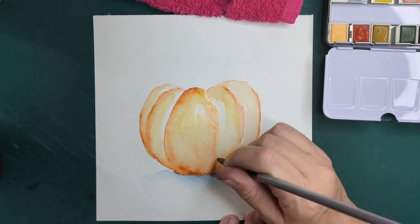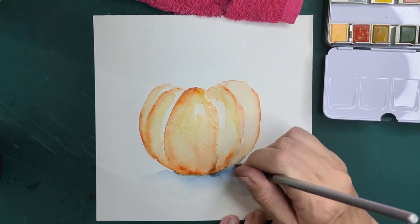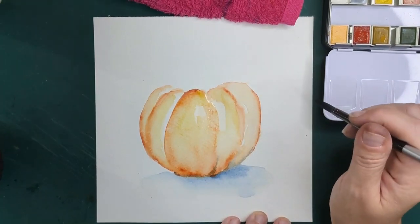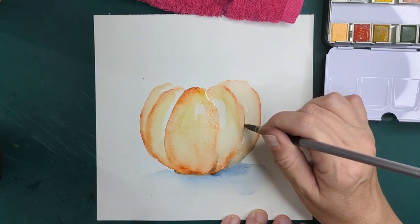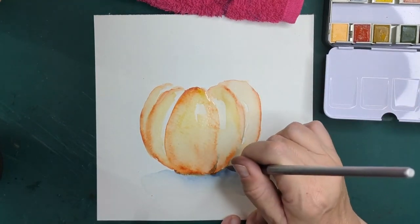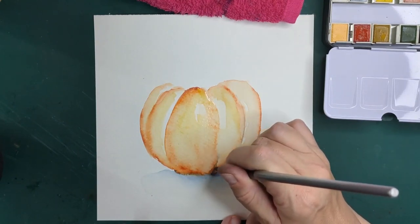I'm just starting to deliberately draw some of it up to the pumpkin now. I'm going to do some parts of this just a little bit darker to add the structure.